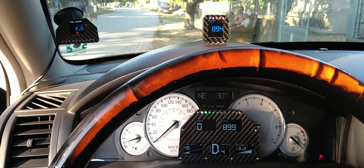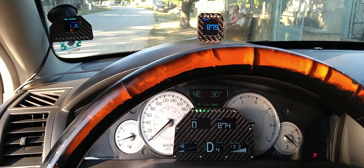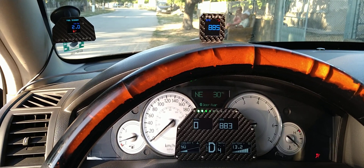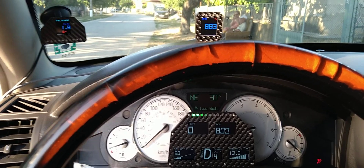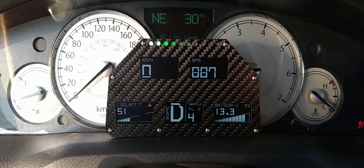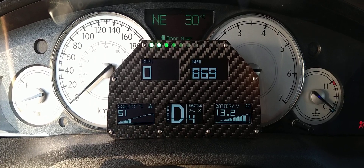Hello YouTube, this is one of my short videos that will probably turn into a 12-minute video. Here are just three of my CAN gauges running all in parallel on one OBD board. This is the V gauge with the 5 LED color displays.